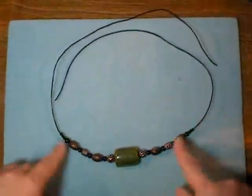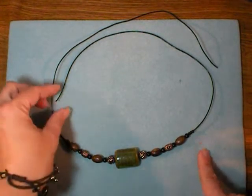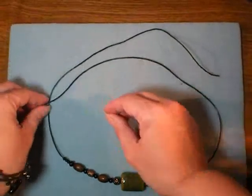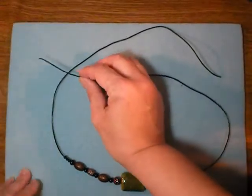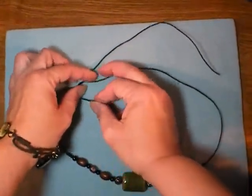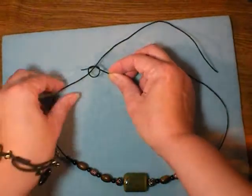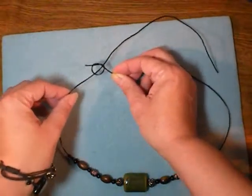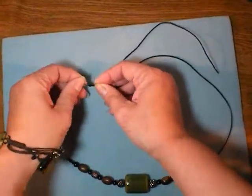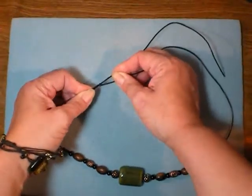I've finished stringing all my beads and all that remains is to make the knotted adjustable closure — it's very simple to do. To make the knot on the left side, take the right piece, put it over the left and then under the left, over itself and under itself. That's all there is to it — over, under, over, under. You've just made a loop that the cord is going to slide through. Pull it pretty snug, but don't be Hercules — you can break this 1mm cord.